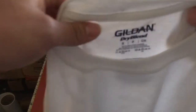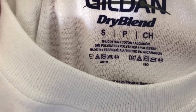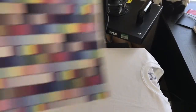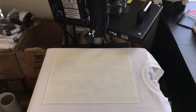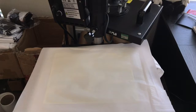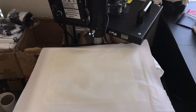We're pressing it on a Gildan shirt today — that's going to be a 50/50, 50 cotton 50 polyester. Take the image we printed out, simply place it on the shirt face down. Then get some parchment paper or Teflon — this is what I'm using.